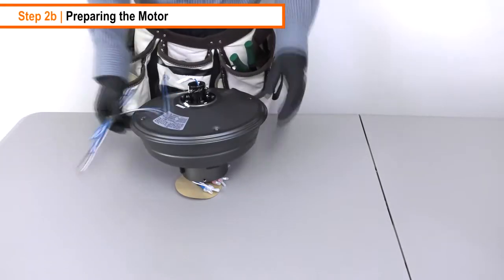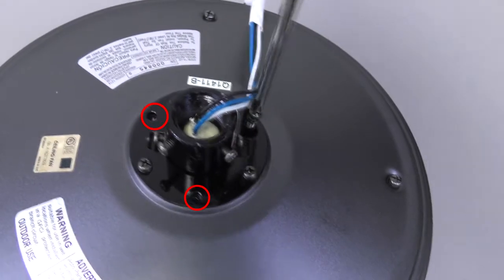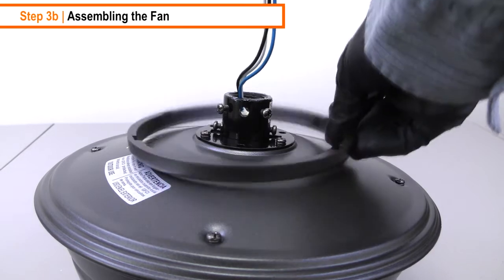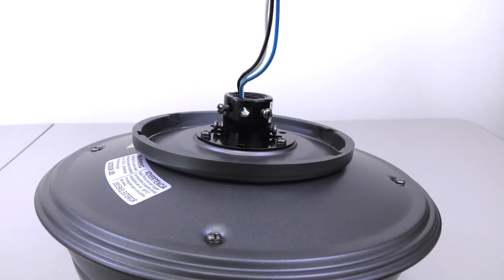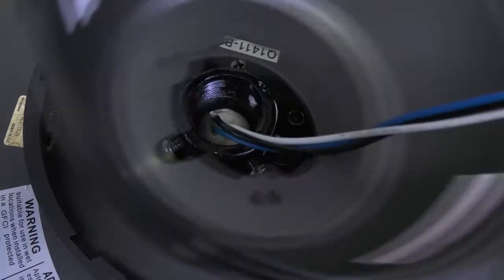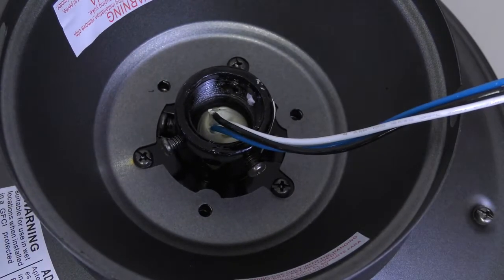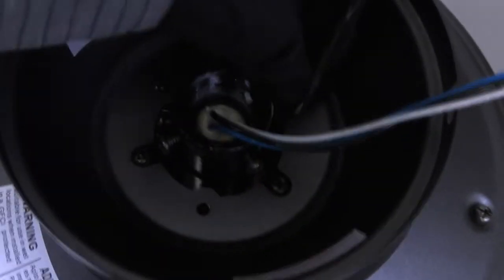Prepare the motor by removing three of the six collar mounting screws to make a triangle pattern. Assemble the fan by placing the canopy ring on top of the motor with the slot openings on top and the fan motor wires going through the center. Align the mounting holes on the bottom of the canopy with the holes on top of the motor, then tighten the three removed collar screws to secure the canopy to the motor.